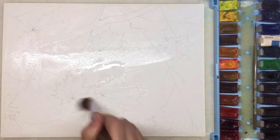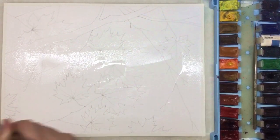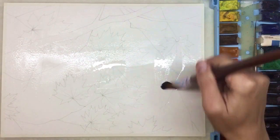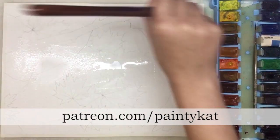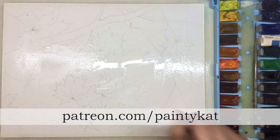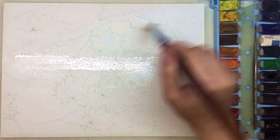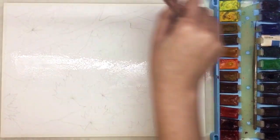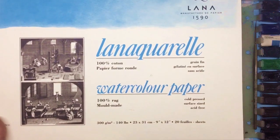This is a demonstration short version of the tutorial where I'll just show you the techniques we're gonna use. For the real-time tutorial, please follow the link in the description box. Welcome to my Patreon, where we will paint this composition in real time with all explanations about technique and color mixing.